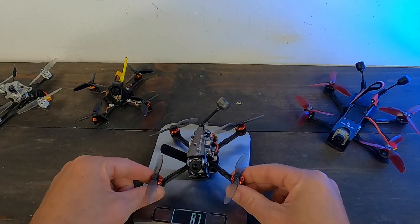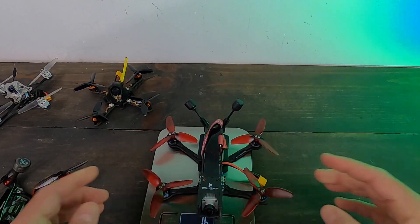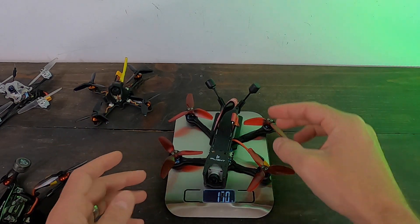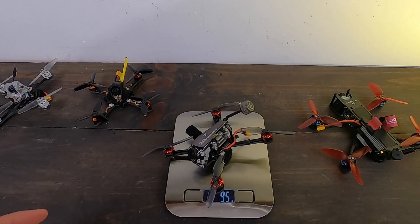95 to 96 grams — I just added a zip tie. This is the lightest three-inch that I've seen so far. It has that dead-cat style frame. With a battery it's 169 to 170 grams — still under 250 — and that's pretty cool. But look at that: 95 grams, that's a winner.